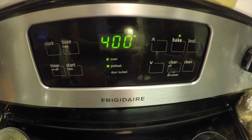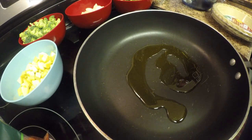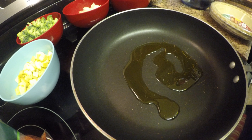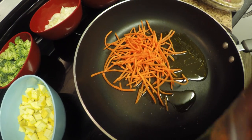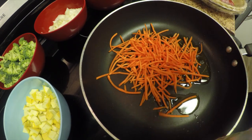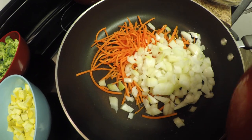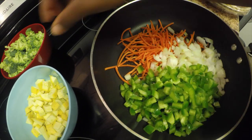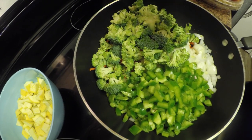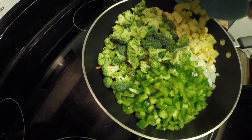You want to preheat your oven to 400 and you should be ready to go. We're going to add a little bit of extra virgin olive oil into our pan to sauté the vegetables — let that get a little warm. Then add about a cup of your carrots, the onion, your peppers, your broccoli, and your yellow squash.